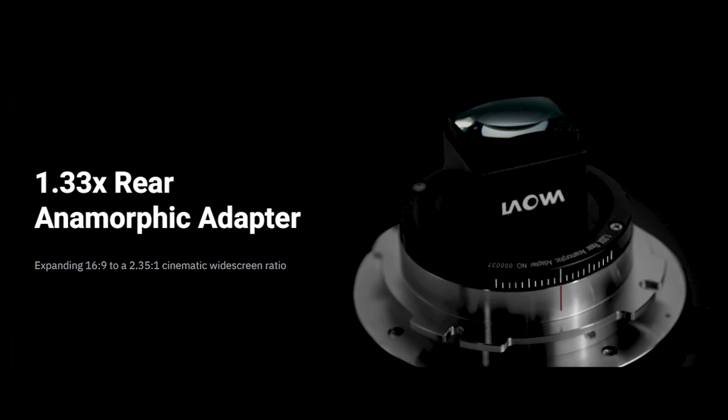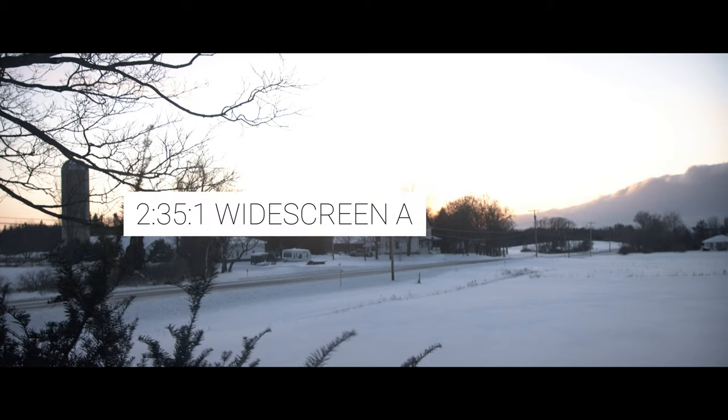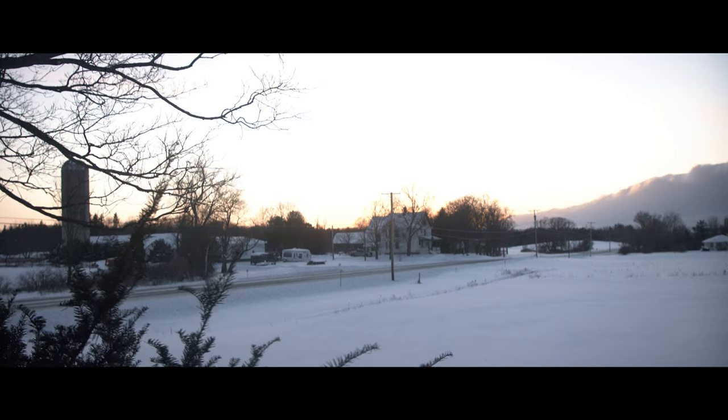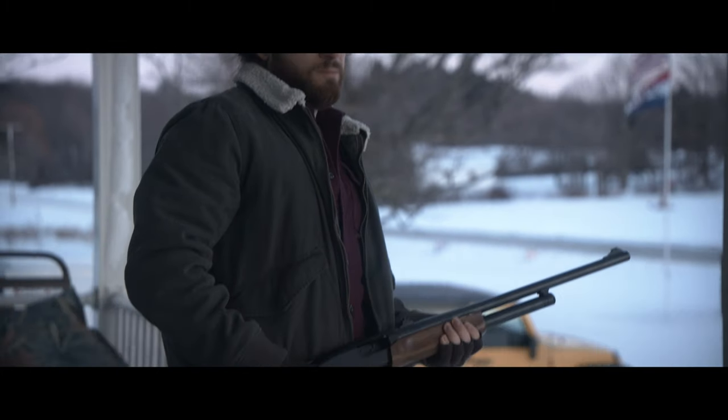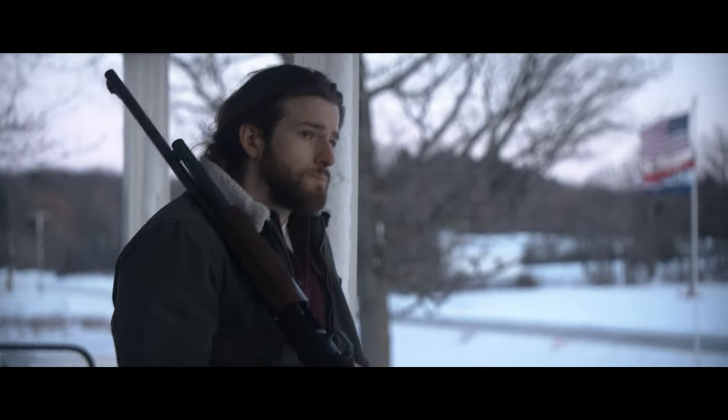Today we're going to be checking out Laowa's 1.33x Anamorphic Adapter. This adapter allows you to have a true 2.39:1 anamorphic widescreen ratio on a 16x9 sensor while using the OOM zoom lens. But the awesome part about this adapter is it can be used on other lenses and still get that anamorphic widescreen look.